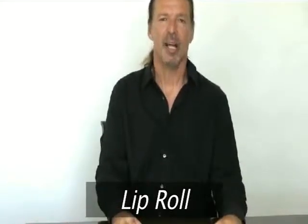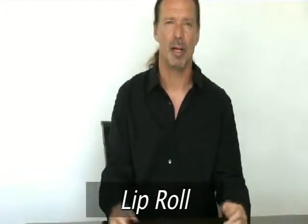Okay, the lip roll. A lot of people get really caught up on one exercise. Guys, have the confidence to know that it's not one exercise that's going to save you or make or break whether or not you're a great singer. These are all little things that all add up to big things, but one specific thing in and of itself shouldn't hang you up so much to get frustrated.